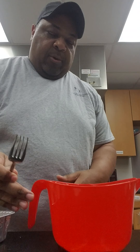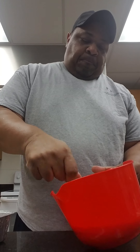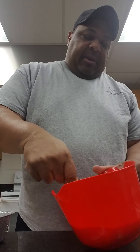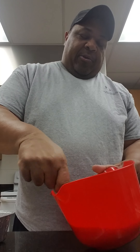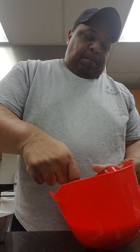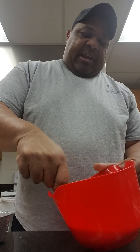Now since I don't have a whisk I'll use a fork — it'll work just as fine. This is something that anyone can do, guys. If I can do it, anyone can do it. Besides, who doesn't like breakfast casserole?